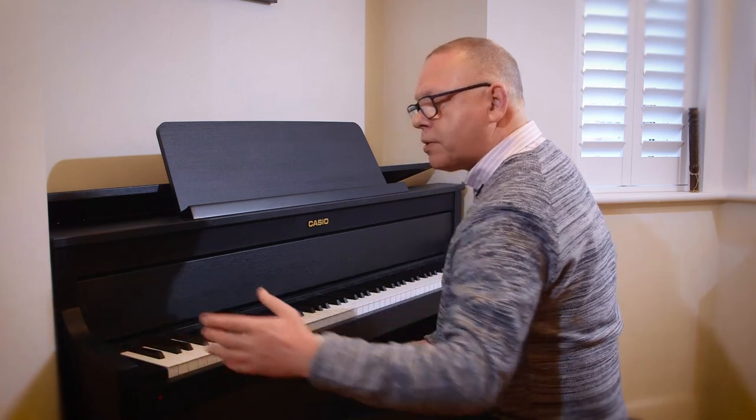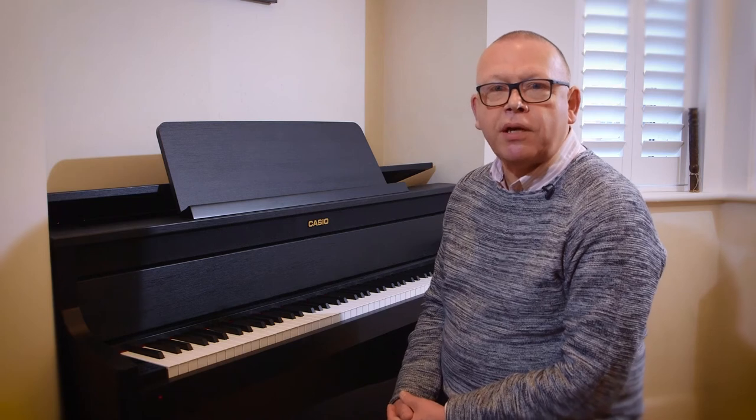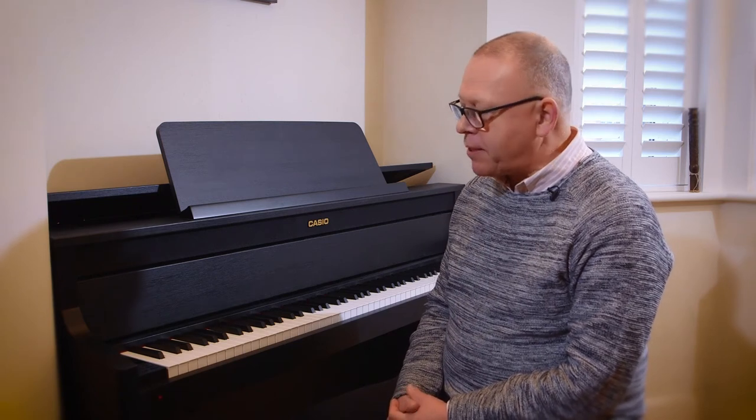Did you notice that? That was considerably faster, and I could keep doing that until I got up to the speed that I want to play that piece at.